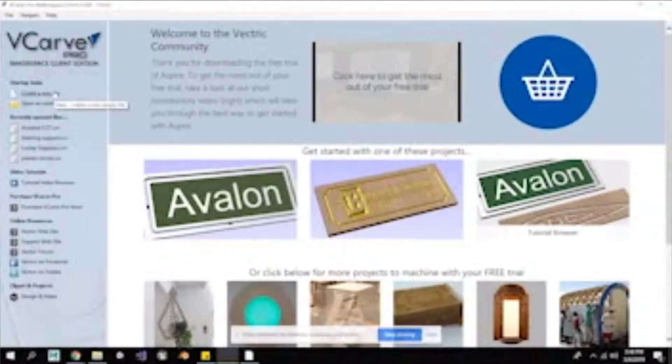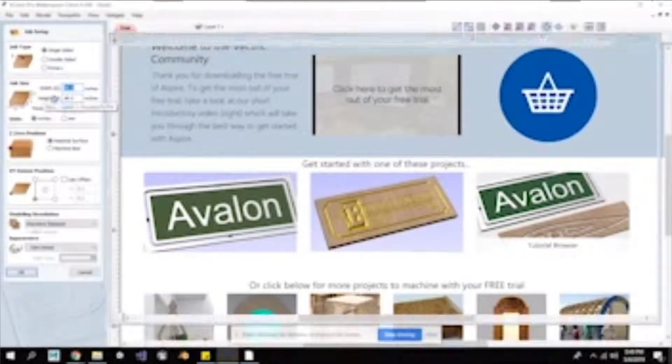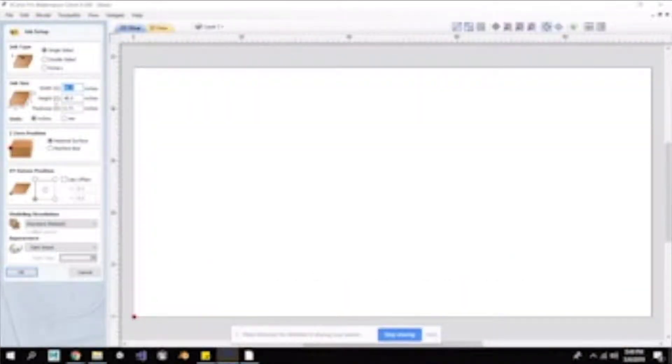When you open up vCarve, you have two options: either create a new file or open an existing. Since we don't already have a vCarve file started, we're going to create a new file. What that does is it gets us into our job setup screen, and you can see over here on the left side we have all the options to set up our job for whatever we're going to try to cut.